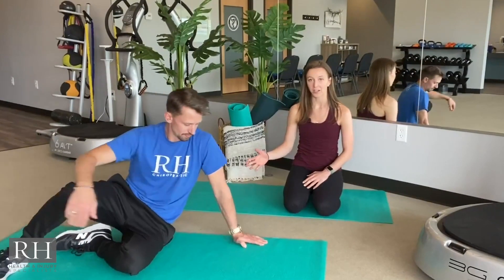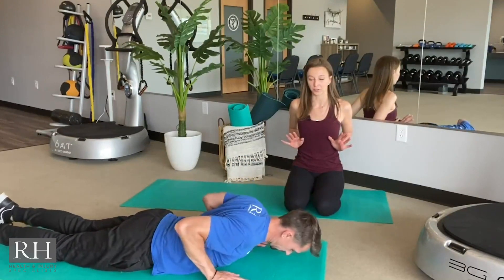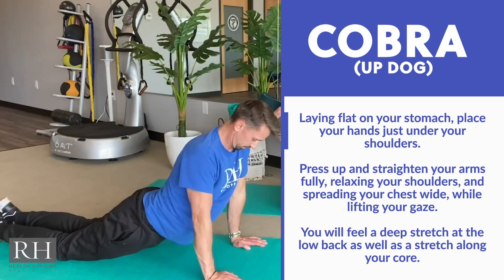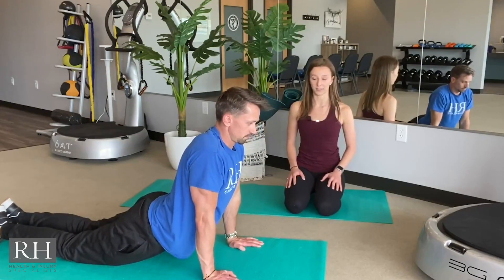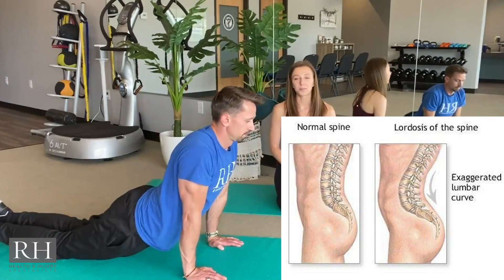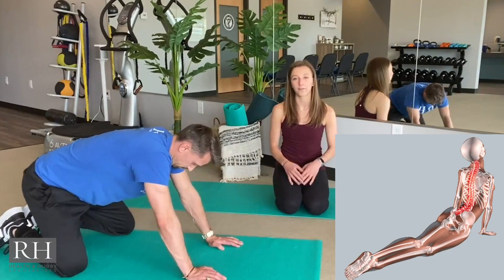Next pose is Modified Upward Facing Dog. Come to a seated position, slowly lower down onto your elbows, then all the way to the floor on the mat. Prop your hands just below your ribs, straighten your arms, and lift your chest up high. Relax your shoulder blades down, bring your chest wide, and feel the stretch along the front of your body. You'll also feel this in the lordosis — the lower arch of your spine. Hold for 20 to 30 seconds, then come back into Child's Pose to stretch it out for another 20 to 30 seconds. Repeat four times.